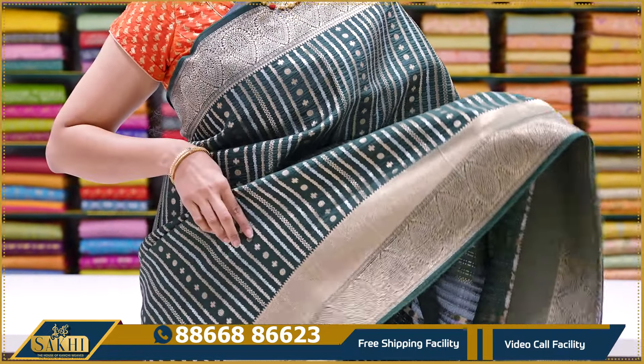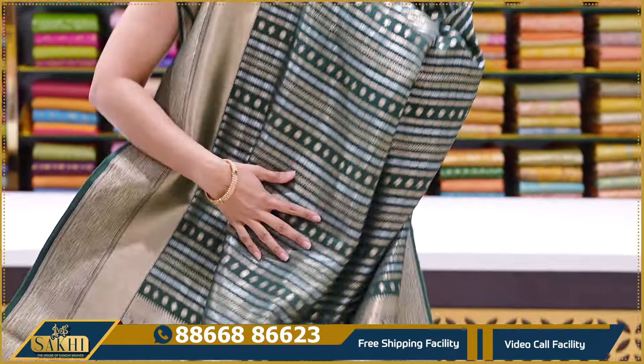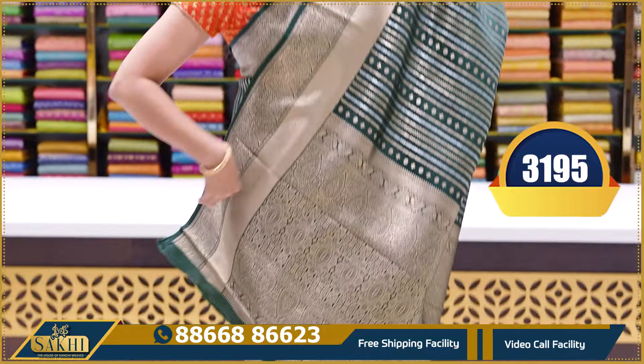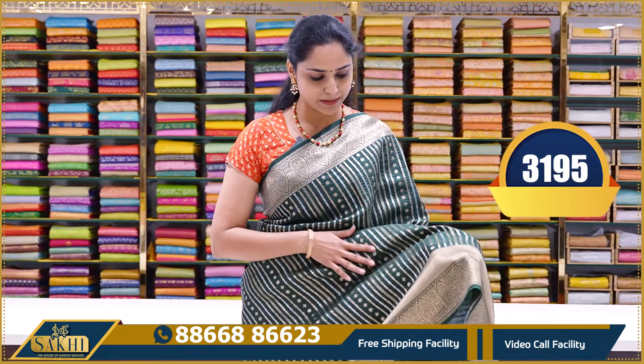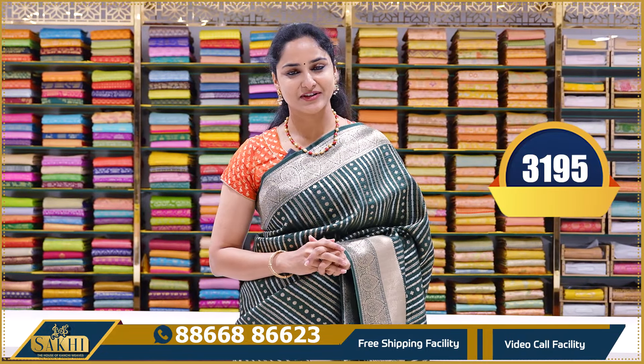So this is a regular Banaras saree — almost lightweight but with heavy zari weaving. It's a typical Banaras saree weaving. The blouse is a plain blouse — very nice color combination. This is priced at ₹3195.